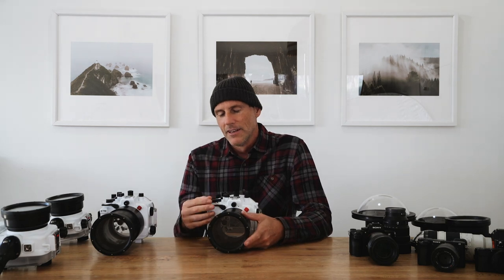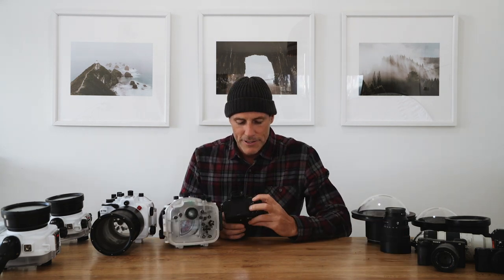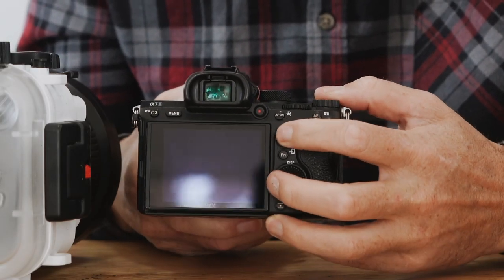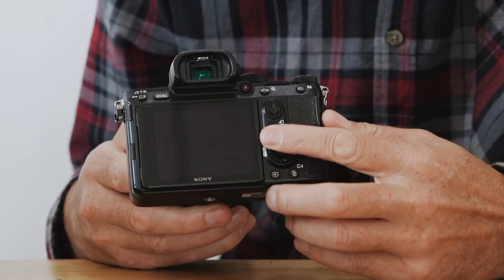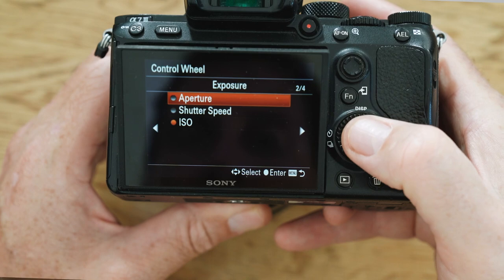With the major surf brand housings, the controls were pretty basic — a lot didn't even have an on/off switch. The Seafrogs housing is missing the focus joystick control, probably because the joystick is so small and niggly it would be hard to get a proper seal around each pin. It also doesn't have a control for the front wheel. But Sony cameras are easy to customize, so a simple workaround is to set aperture to the back wheel and shutter speed to the top dial, and you're good to shoot manual.